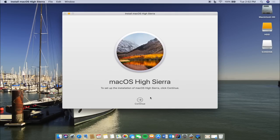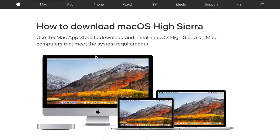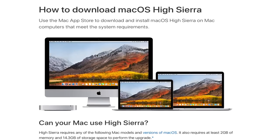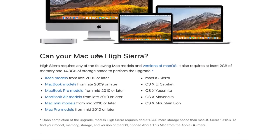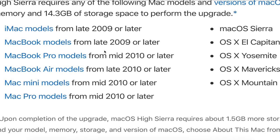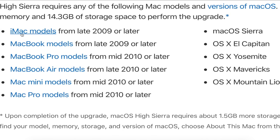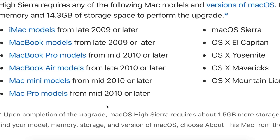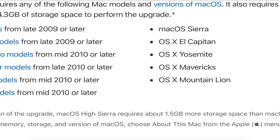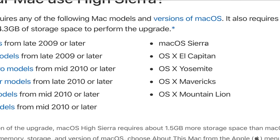Before we get started, you want to make sure your computer is compatible with High Sierra. I'll provide a link below to the website that gives you a list of all computers supported by High Sierra. Here's the website — it displays the names, models, and years. These are the models of Apple computers that are supported and from what year on. If your computer falls within these parameters, you should be able to run macOS High Sierra. You can also upgrade from El Capitan, Yosemite, Mavericks, Mountain Lion, or Sierra.